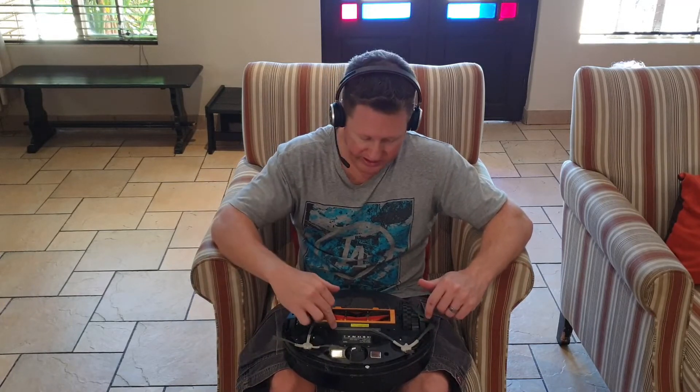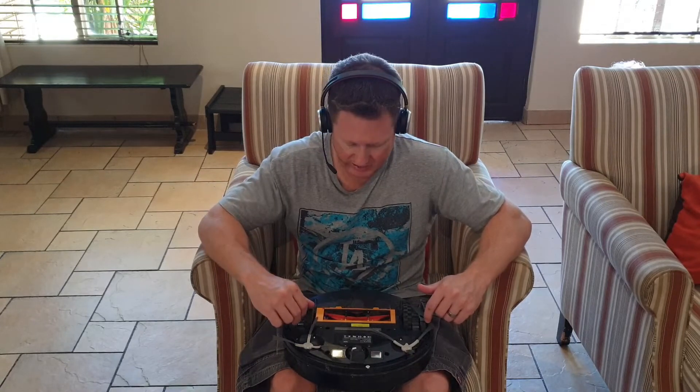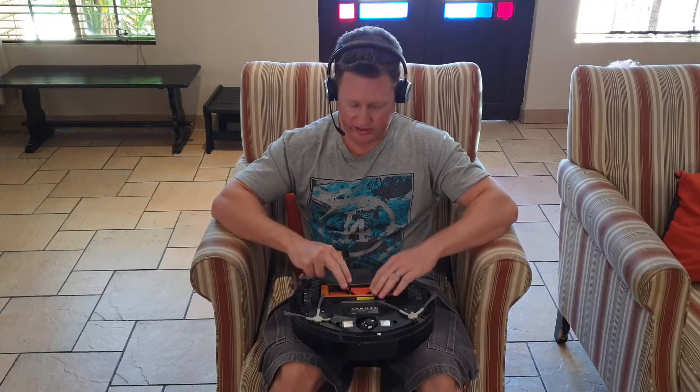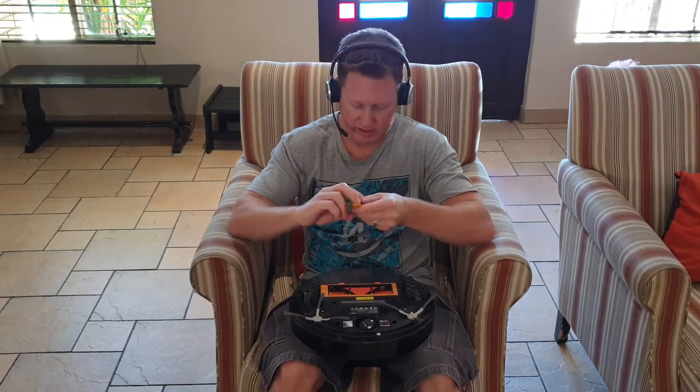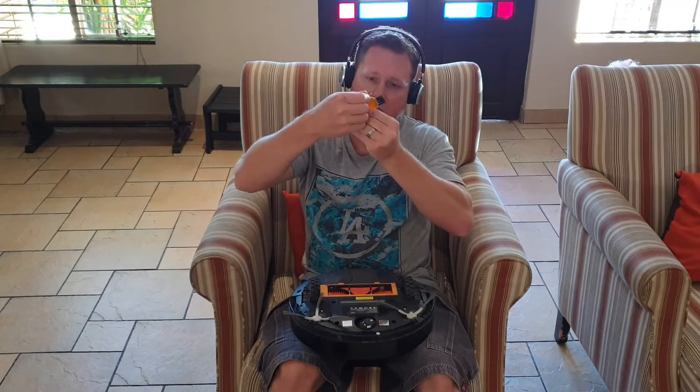You can get a wet wipe and just clean the UV light. Then in terms of cleaning the middle roller, you can use the piece that it comes with — the cleaning tool. The cleaning tool has a brush you can use to clean up a bit of dust, and it's got a small blade on the side.